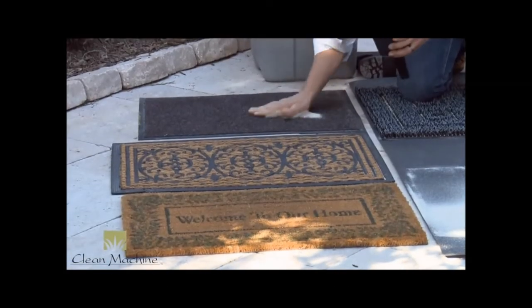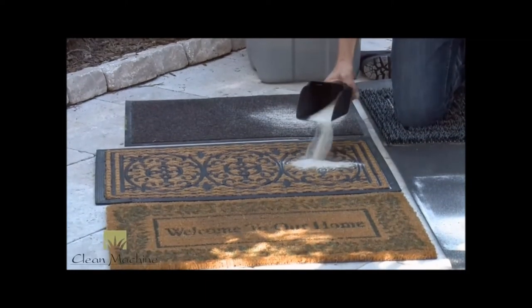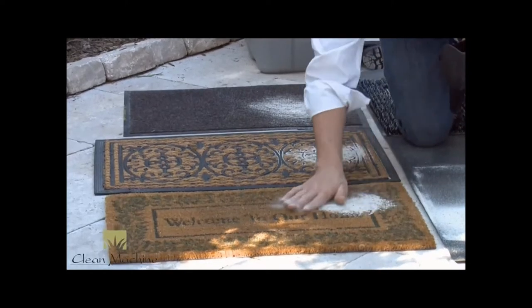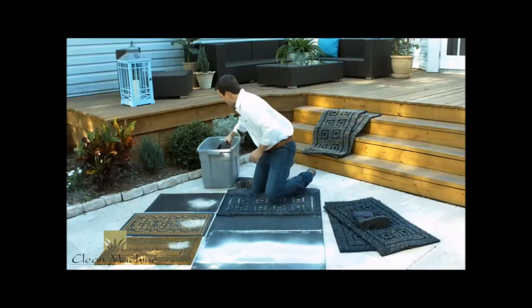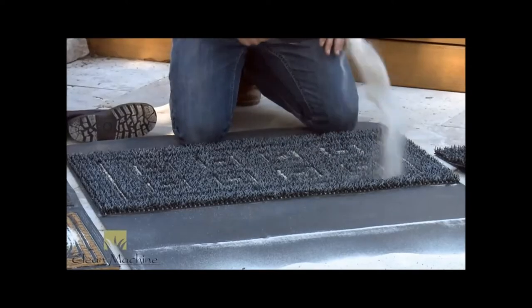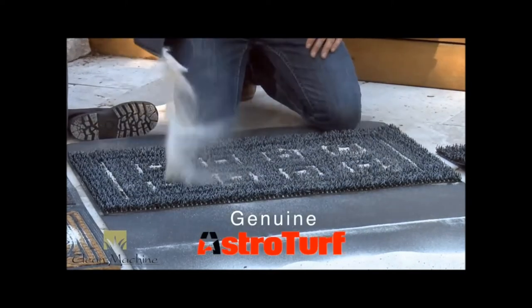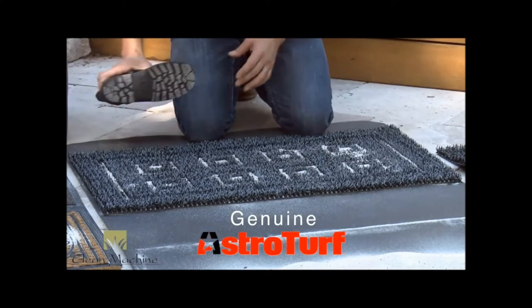Low pile carpet mat — a little bit of dirt has nowhere to go, it just lays on top. Same problem with a scrollwork mat. Or how about the ever-popular cocoa fiber mat? The fibers are too dense, the dirt just lays there. Come back to our Clean Machine mat and see what happens — it looks like magic. 25,000 genuine AstroTurf fibers allow that dirt to just drop right down inside, but it still does its job.